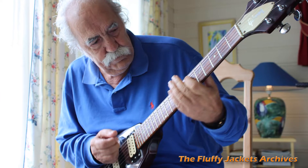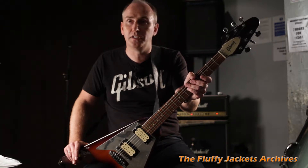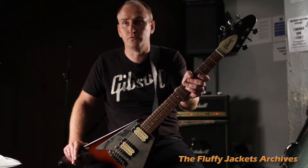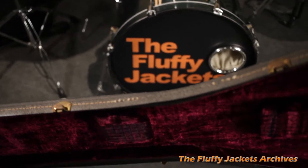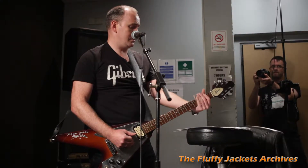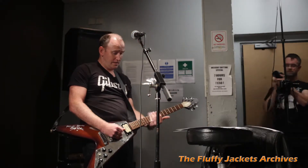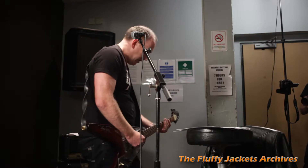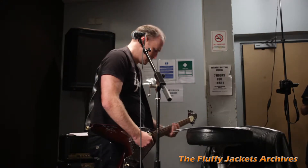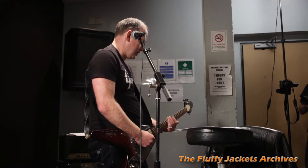Manny actually retired this guitar from the road around 1980. For him it was a very dear possession and he kept good care of it for over 40 years. I got it earlier this year — I think Manny saw me drooling at this guitar when I was over in his home studio, and when it came to part with it, he wanted it to go to a good home, and I'll do my best to look after it.